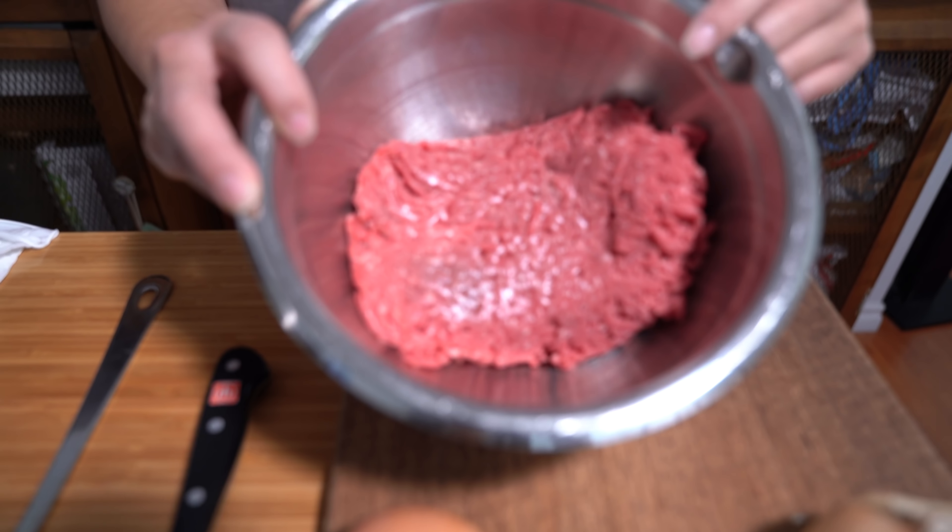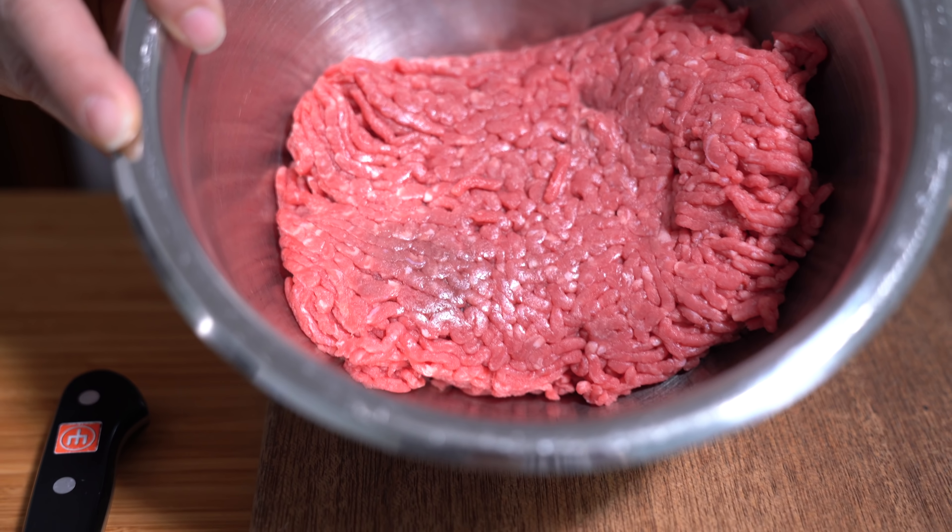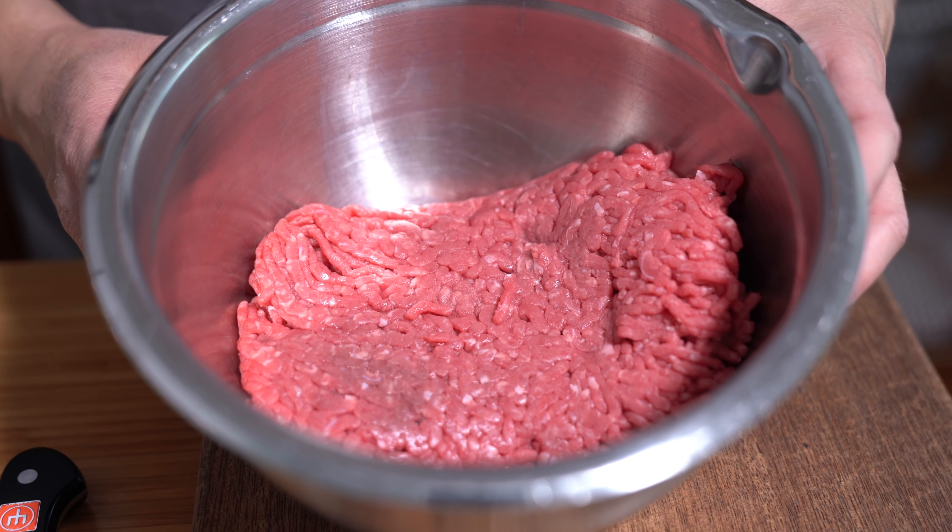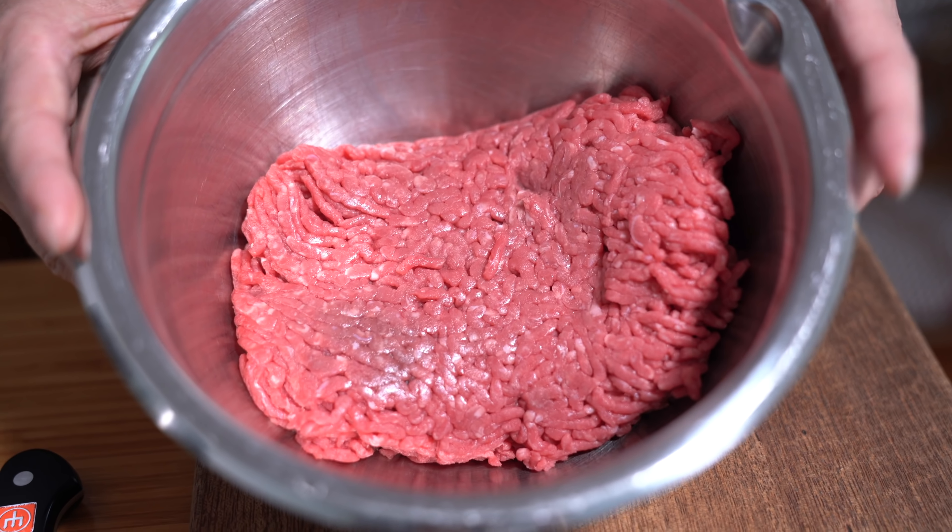Starting off with one and a half pounds of ground sirloin. You can use ground beef, whatever you like. I prefer to know that it was steak at one point. I've been looking for a meat grinder attachment for the KitchenAid — I only see the plastic one, and I'm not sure I want a plastic body for the grinder. If anyone has tips on whether to buy the plastic one or spend a little more for the metal one, I'd appreciate your feedback.